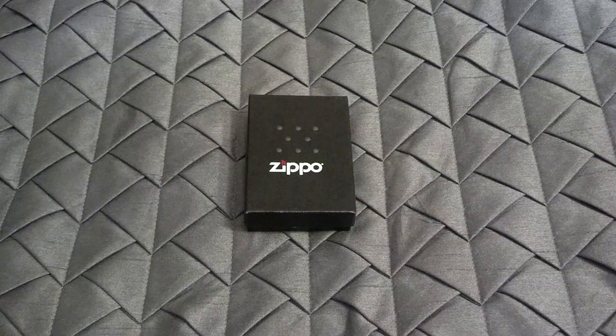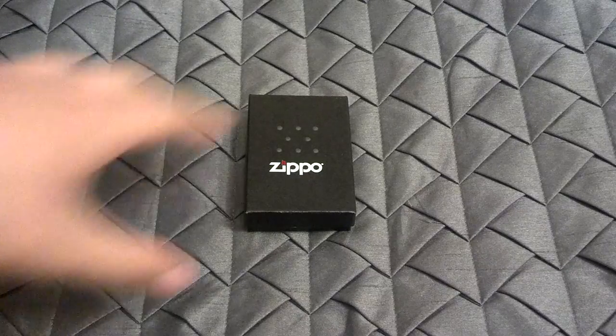What's up everybody? Mr. Zippo Head here, back with another Zippo review slash close-up. The Zippo I do have for you guys today is the BS Sunglasses.